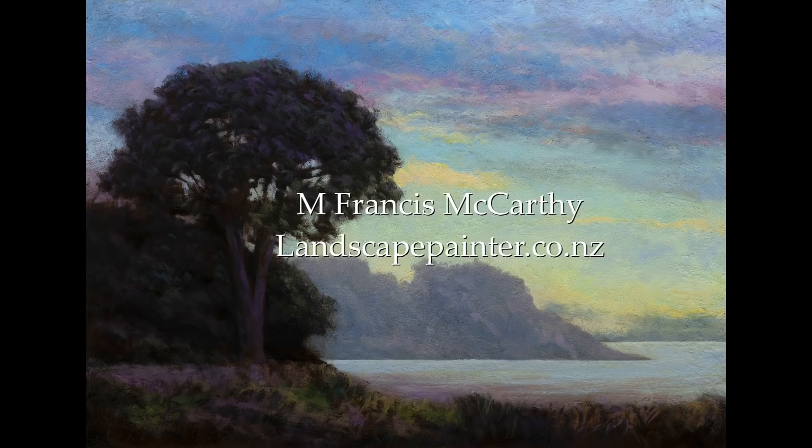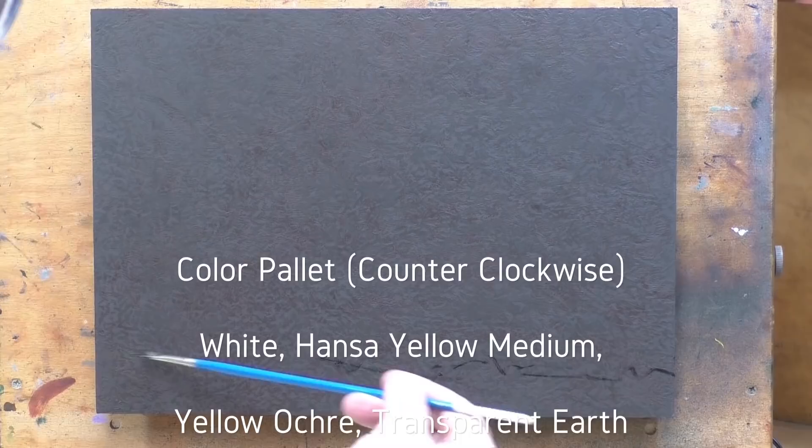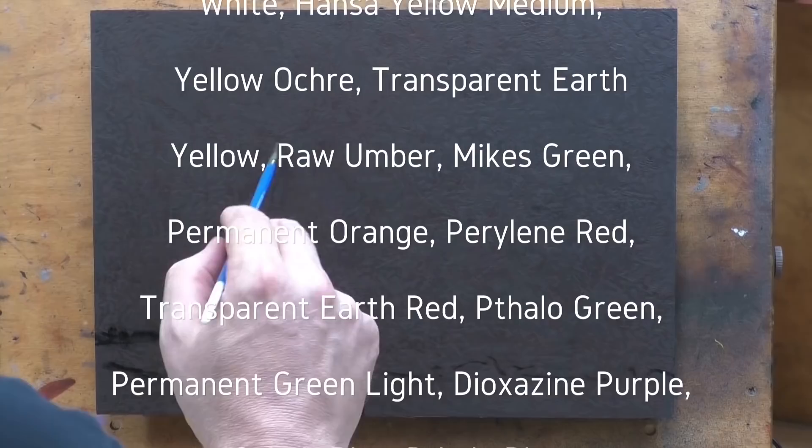Hello, welcome to another toneless landscape oil painting demonstration. This is your painter in residence, M. Francis McCarthy, and the painting I'm bringing you today is called 'Morning by the Bay.' It's a 10 by 14.